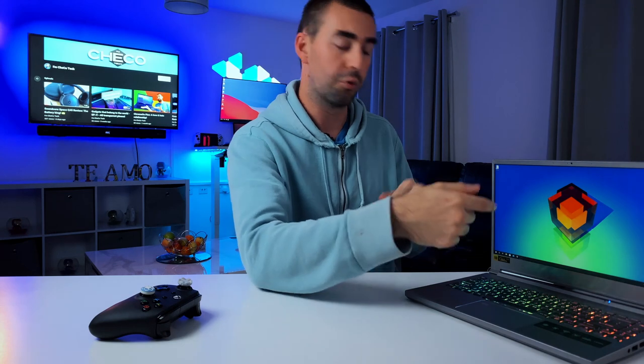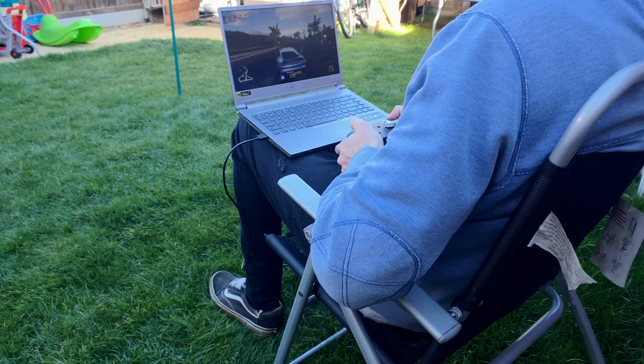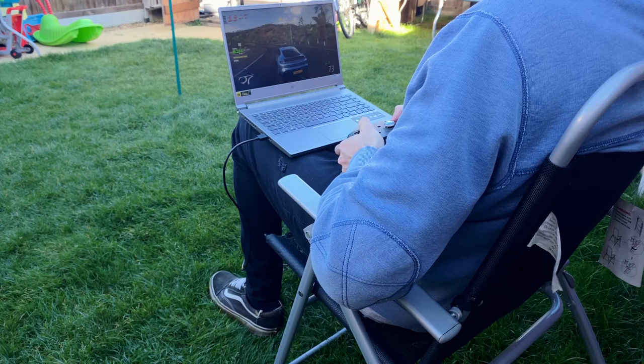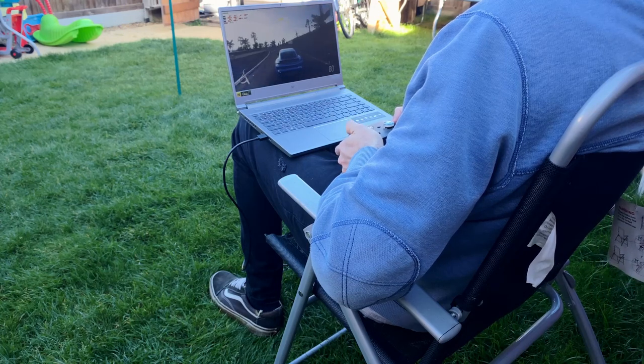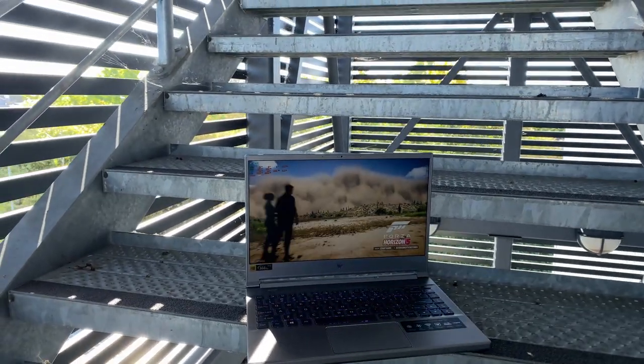Moving to the screen, this is a 14-inch panel with 144Hz Full HD and an IPS panel delivering 250 nits of brightness, which I found more than comfortable for playing outdoors. And if 14 inches is not your size, Acer also has a higher model with a 16-inch screen, 240Hz display, with an Intel 12th gen CPU and an RTX 3070 Ti.